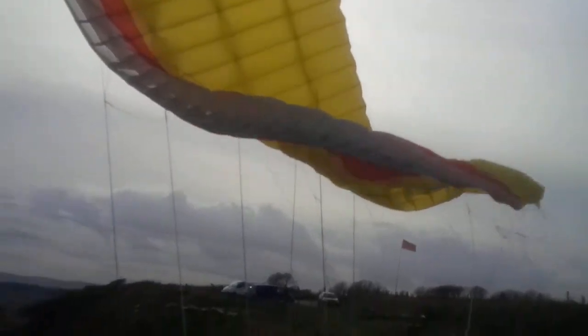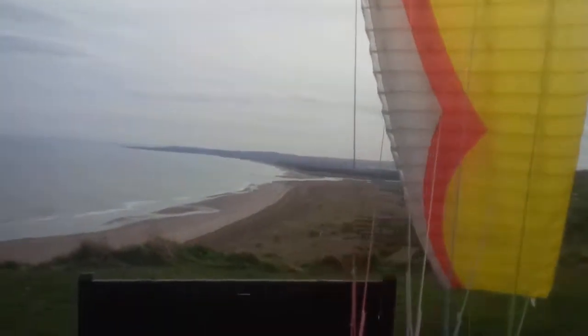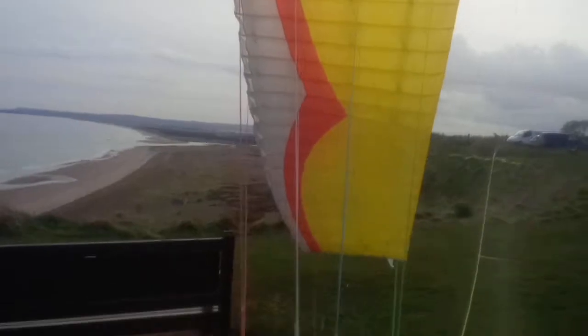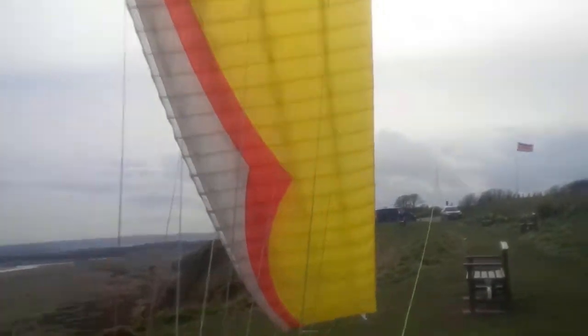Just holding it there while he gets his harness and helmet. Just fly the half. So it's 90% harness control — the hand's not really moving at all, just all harness control to keep it up or down. Just holding it in the balance point while checking emails and all the rest of it.